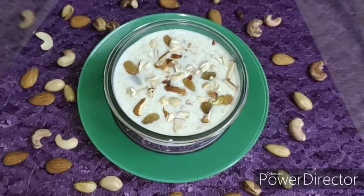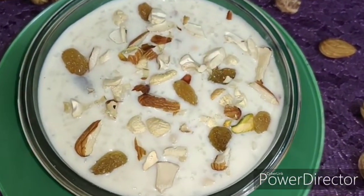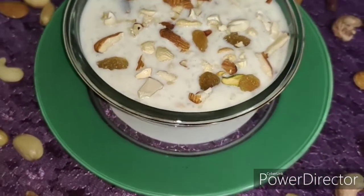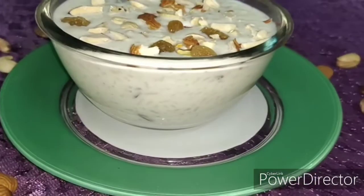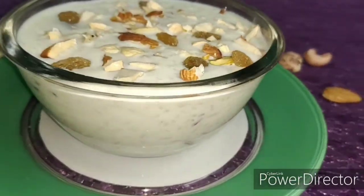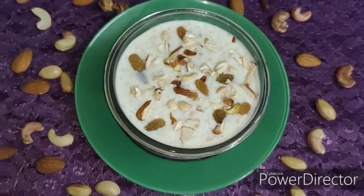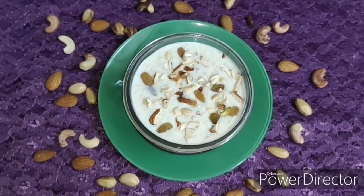The Phirni is now ready to serve. Garnish it with some chopped dry fruits and some saffron strands. Do give it a try and let me know in the comment section below. Happy cooking!